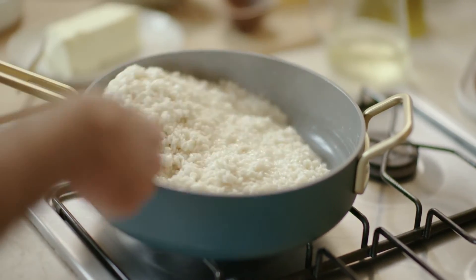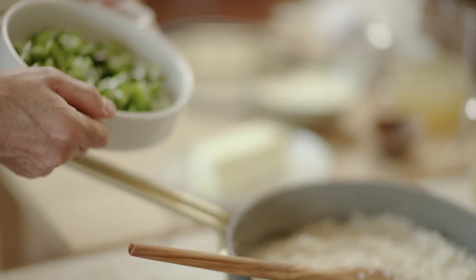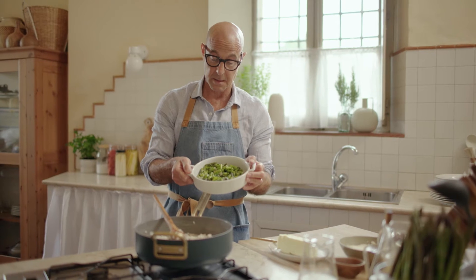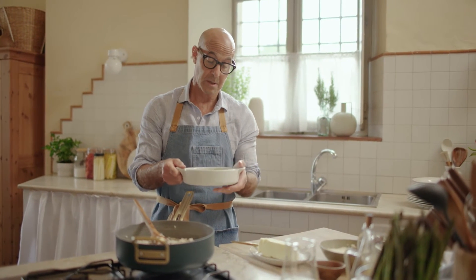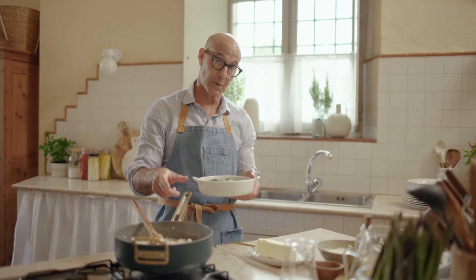Now this has cooked for about between 15 and 20 minutes. These are asparagus and shallots that have been cooked, pre-cooked, but very quickly. You could also add, at this point, raw asparagus.